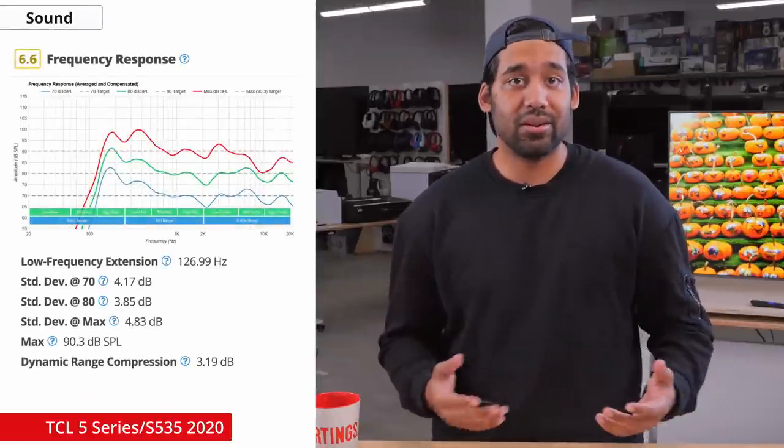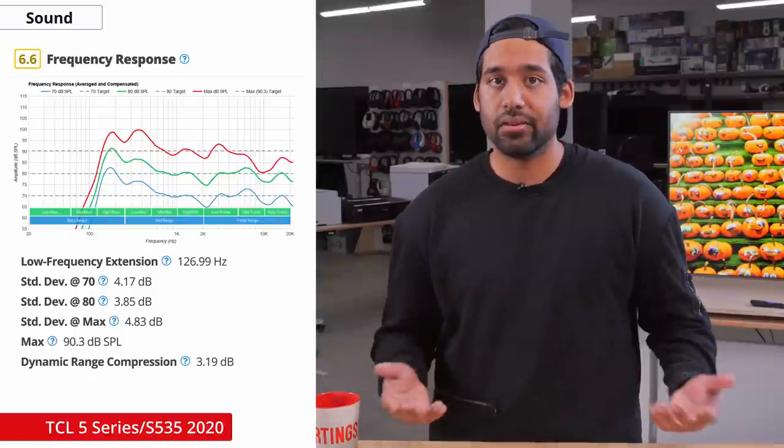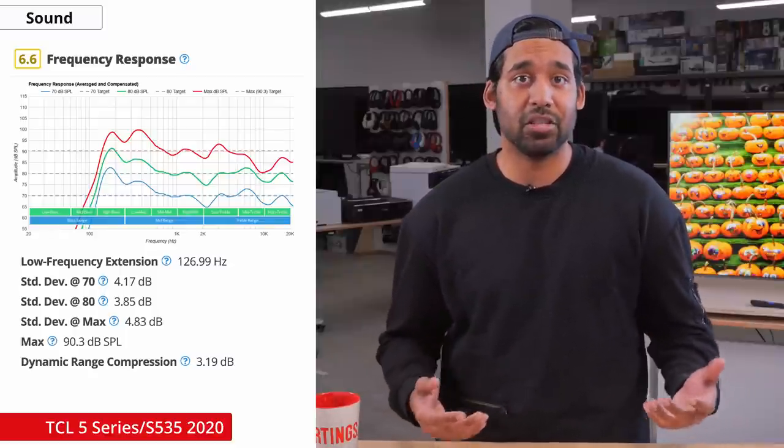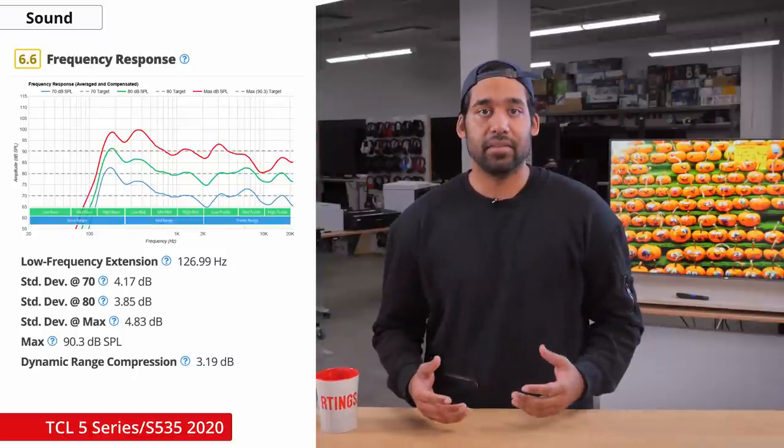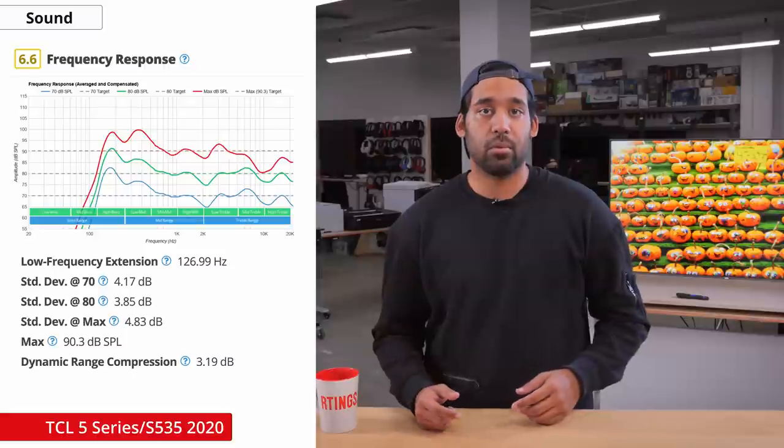And finally, sound. The sound on the TV is pretty average, like many other TVs. The frequency response is okay and doesn't produce much bass, and the distortion performance is pretty mediocre. If sound is something that is important to you, take a look at our soundbar reviews.